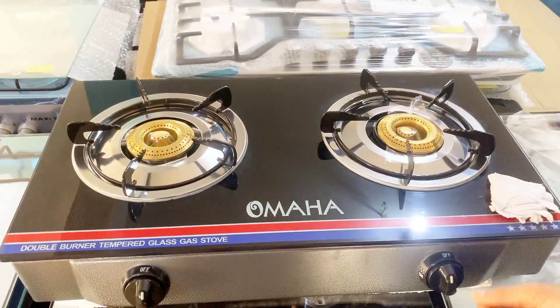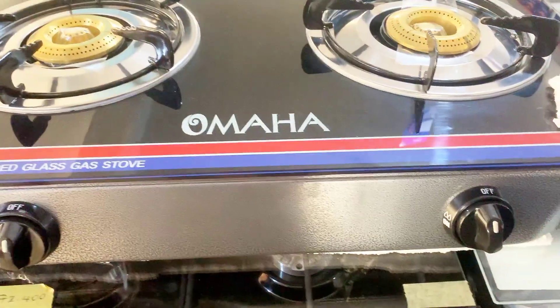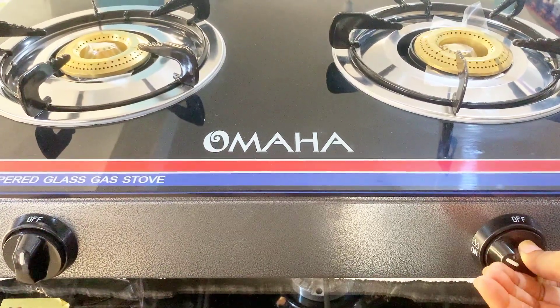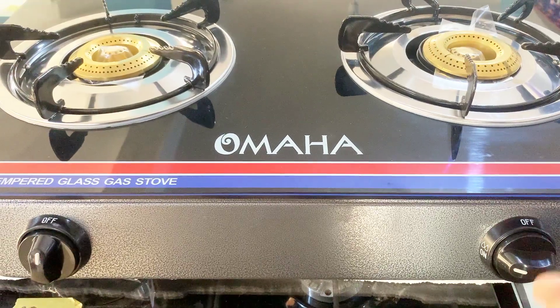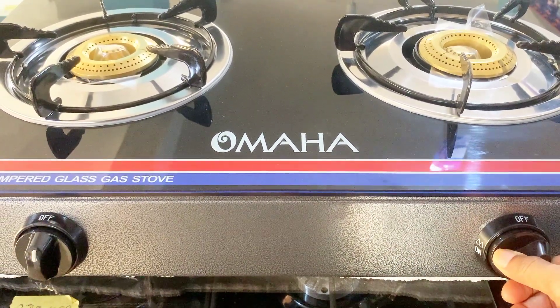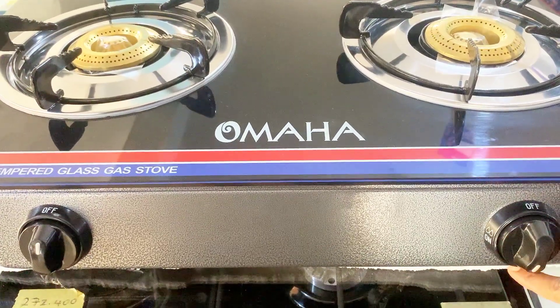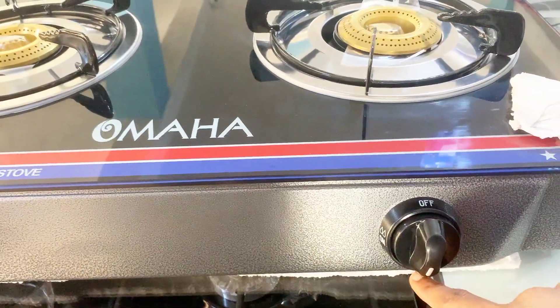So if you want to turn it on, you always push in so you don't spoil your knob. Just push in and turn to the left — you hear a sound, which means you're turning it on. And if you want to reduce the flame, you go down completely. There is an automatic stop at the bottom, which indicates that this is the lowest flame.